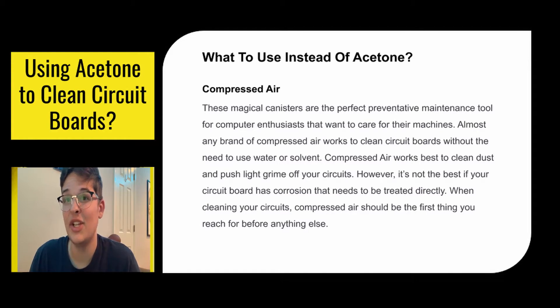Compressed air works best to clear dust and push light grime off your circuit board. But if you need to get a deeper clean, you can't really use compressed air. But even if you are going to get a deeper clean, always start out with some compressed air. It's a lifesaver.